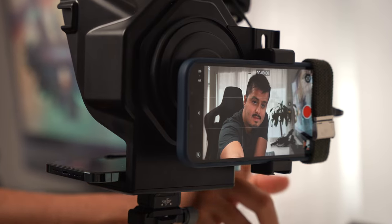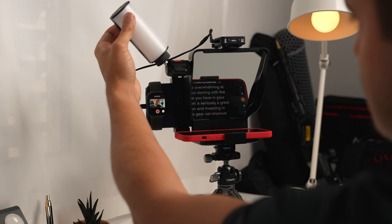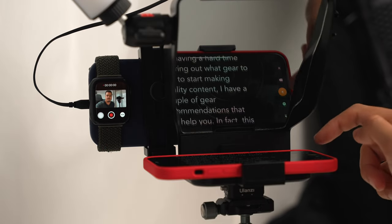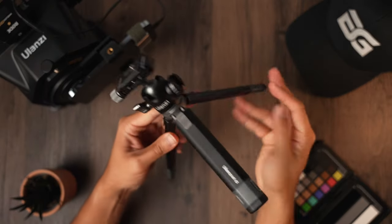That's how it would sound like if I would speak in Swiss German, but we're still going to keep it in English. So if you're having a hard time figuring out what gear to buy to start making quality content, I have a couple of gear recommendations that can help you. In fact, this video right now is shot on the iPhone 13 Pro Max using a couple of accessories, and I would consider this a great home studio setup for shooting professional mobile content. I will be breaking this setup down and show you the tools I use to create these high-quality videos.